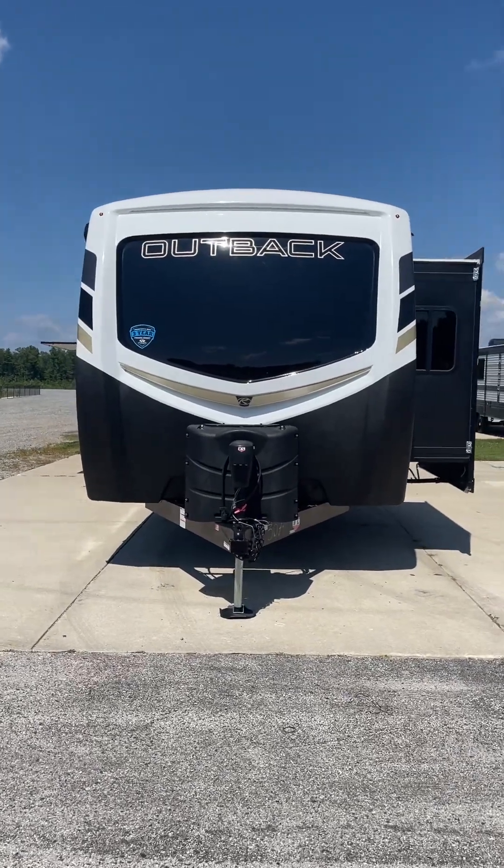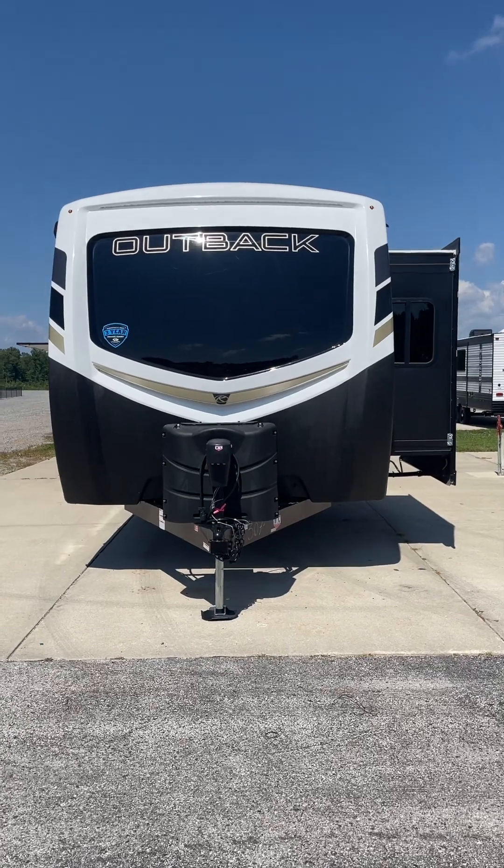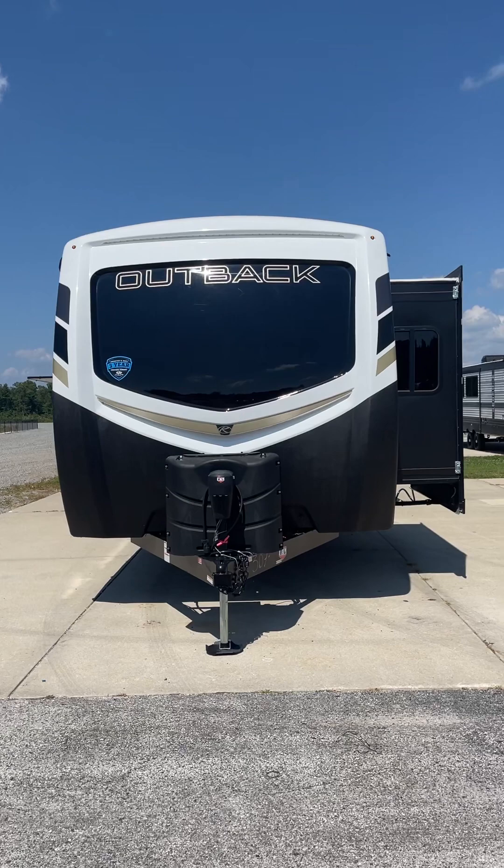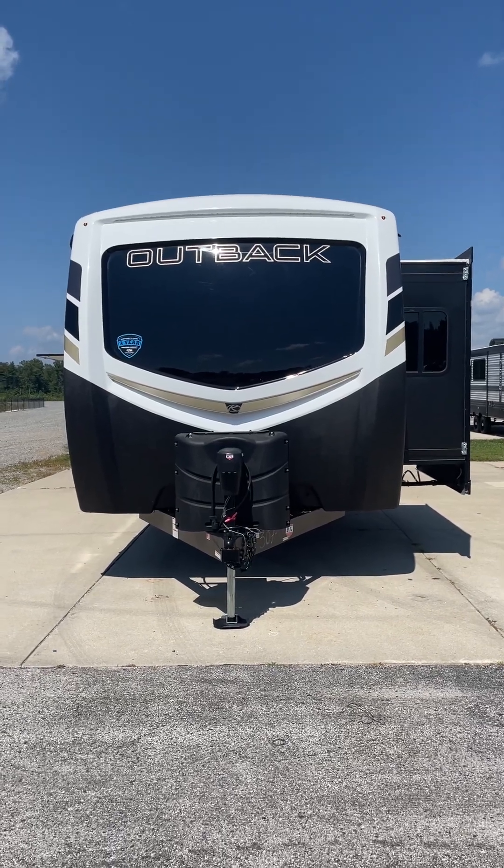Hello Ryan! Congratulations! Mike Potts with Lakeshore RV. I'm here with that Keystone Outback 332 ML. Let's check it out.